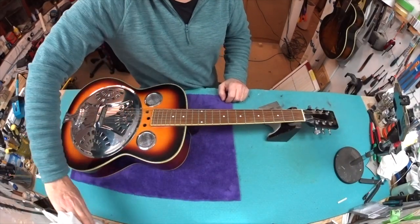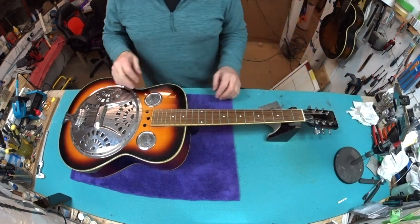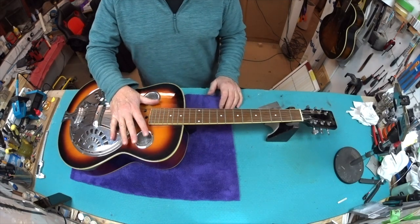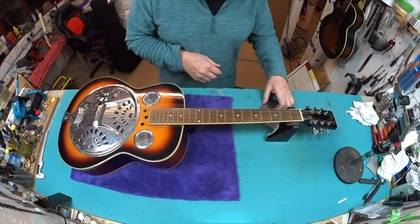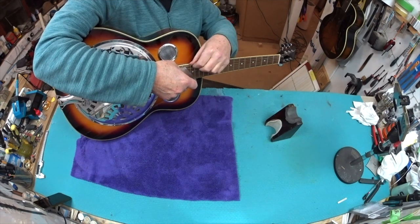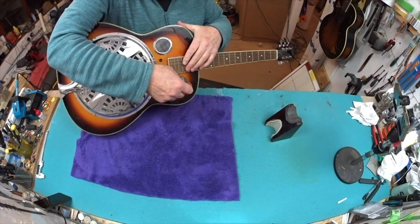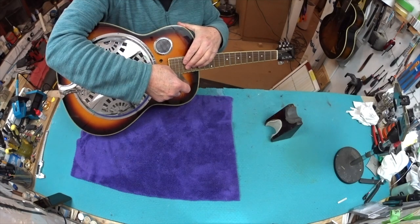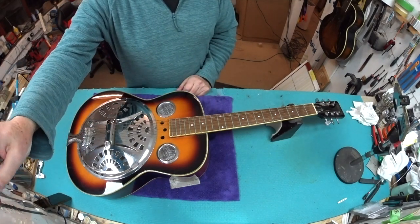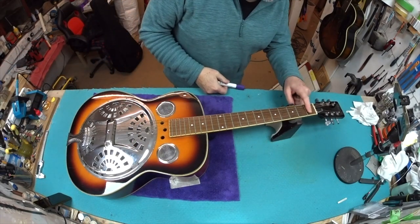I did a bit of research on these because I've never had one through before. The research said you want to put 16 to 60 strings on, but that feels way too heavy, so I'm going to go back a bit and we can get heavier over time if Dave likes. Right now, let's make it playable as a guitar first and foremost with a nice tone. We've got four millimeters on the bass side and 3.25 on the treble — that's pretty tall.